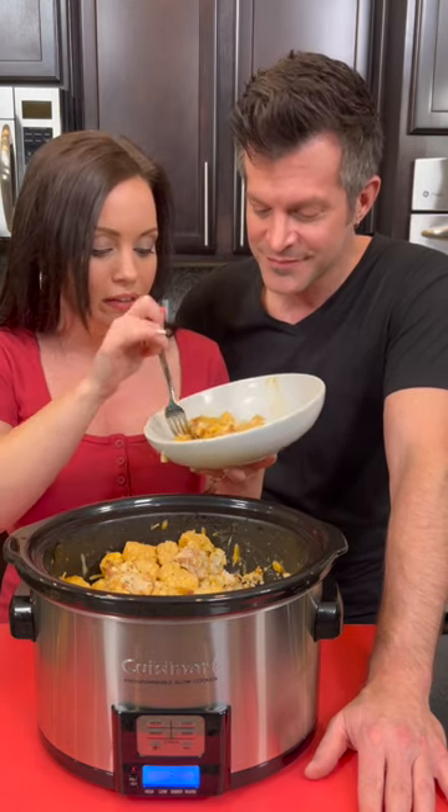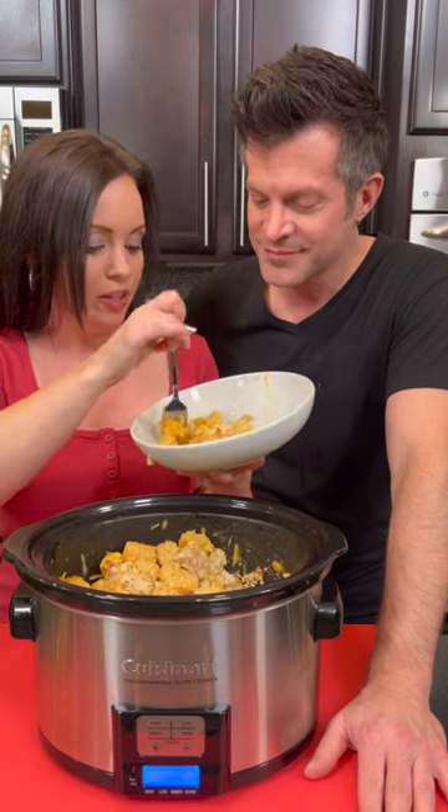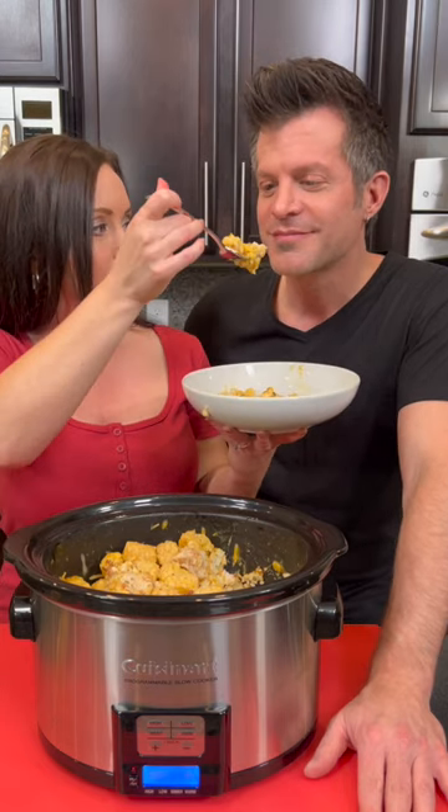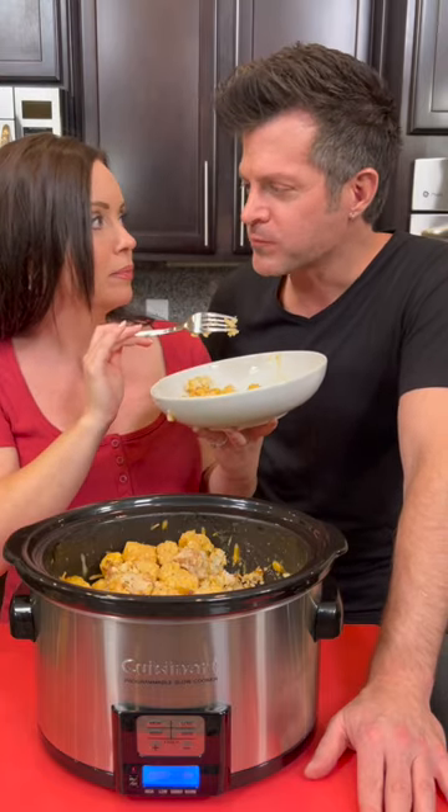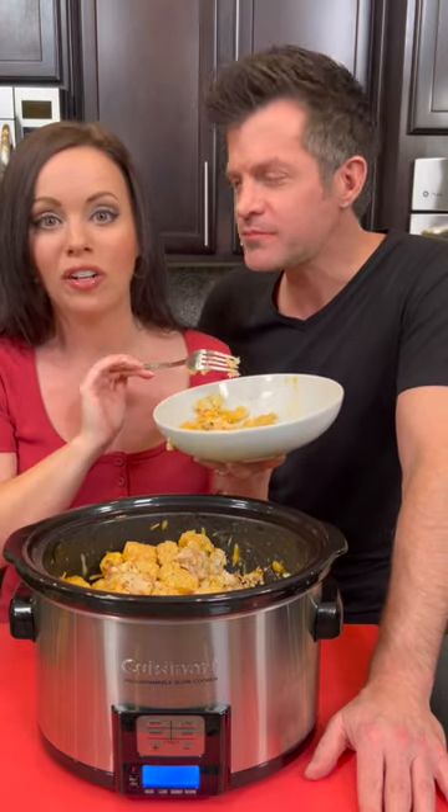I think this is a winner — I'm definitely going to think that you are too. It's good, right? It needs pepper — that's what it's missing. Don't forget the pepper!